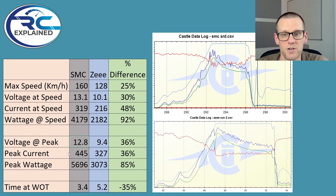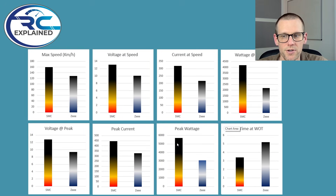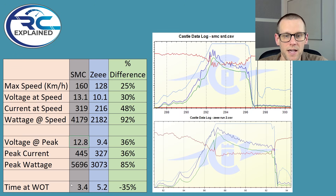This leads to good numbers when you're talking about performance for this particular battery and our particular runs. And then you look at the peak wattage, which is this third graph here — and it again shows that this SMC bar is nearly double of the Z bar. And then we take a look at the last value here, which is the time at wide open throttle. It works out to be 3.4 seconds for the SMC and 5.2 seconds for the Z.